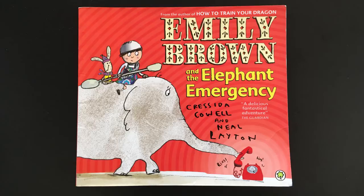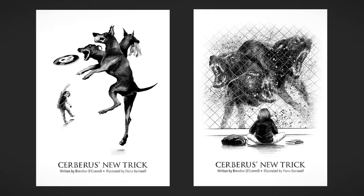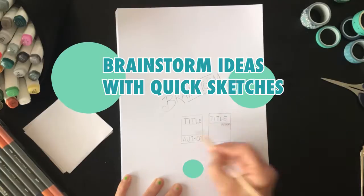Here we've got Emily Brown. Emily Brown's one of my favourite characters — I love those books. So now we've got an idea of what a book cover needs, it's time for us to brainstorm ideas with quick sketches.